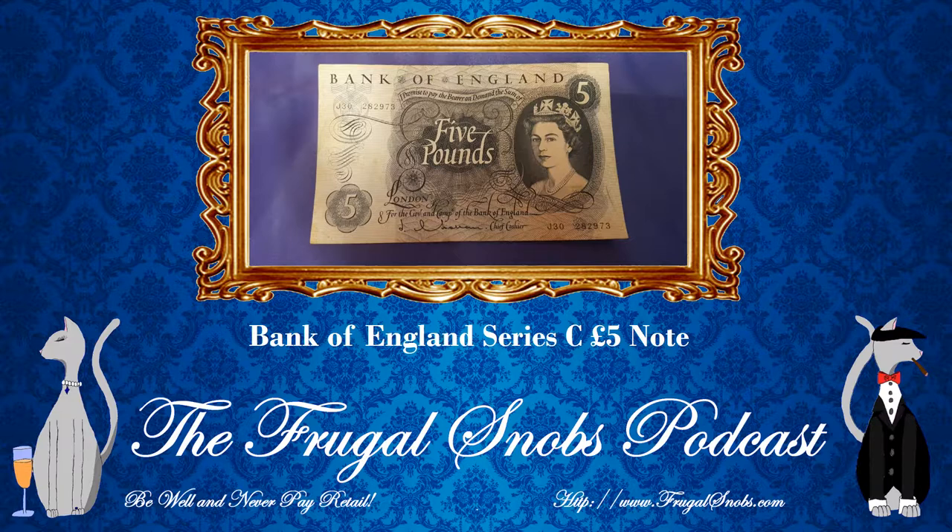We did talk about being uncommon versus rare in a previous video. You can go back to the Series B note video for the five pound note and check out our discussion. Elizabeth II is first introduced on this bill, and I believe it's the first series of British banknotes ever to feature a monarch. Previous notes, I don't believe, featured a monarch, at least in the UK.